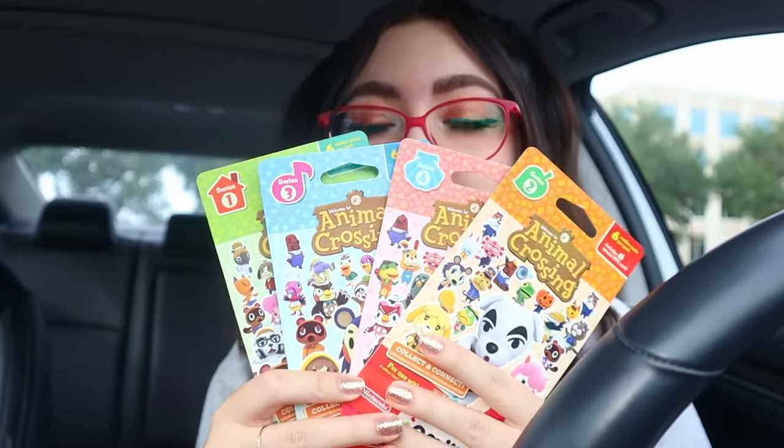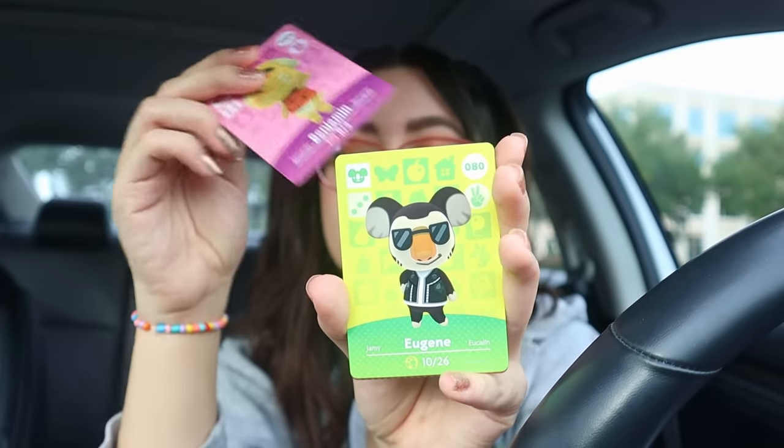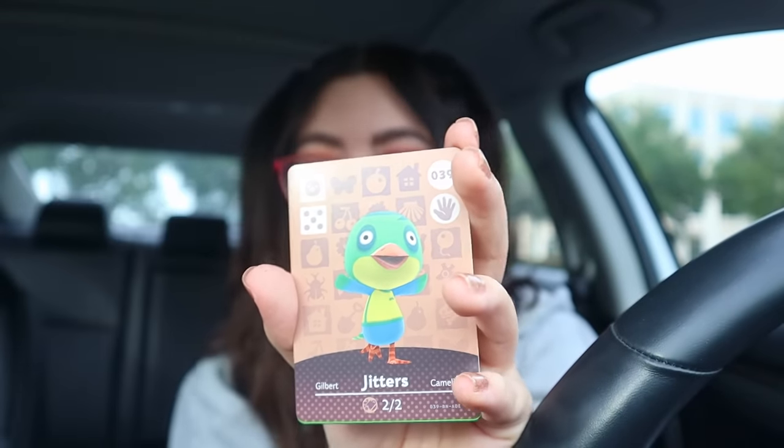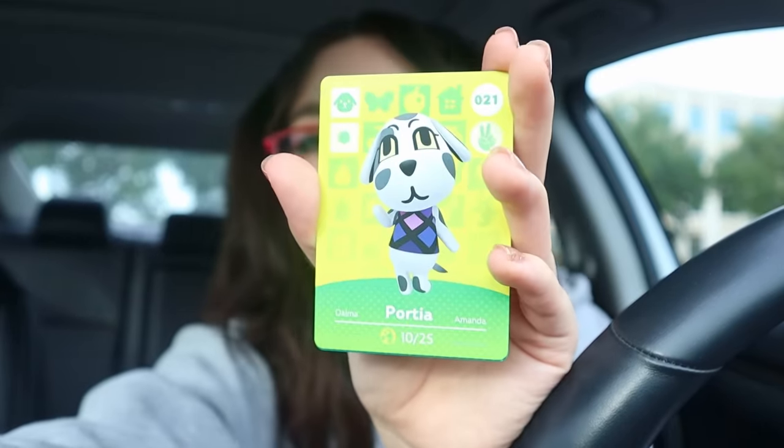Now let's open the other ones. I have one series one, one series two, one series three - one pack each of series one through four. Series one has a little Lottie on there, but I don't know if that's going to be Happy Home Paradise Lottie or just regular Lottie. I kind of want to go get another boba. We have Benjamin, then we have Eugene, then - thou who shall not be named. We have Jitters, and then Portia - I knew that. And then Isabelle as our special card.